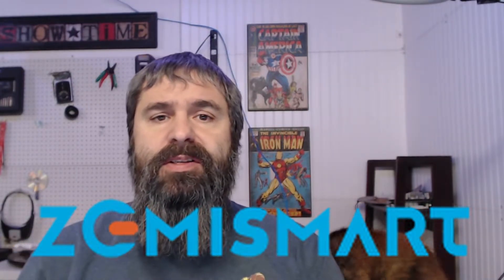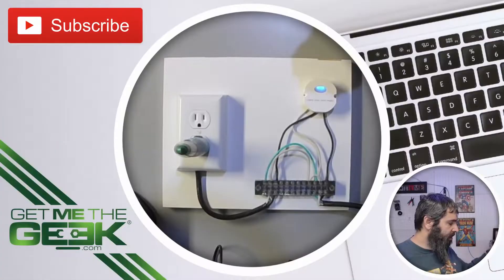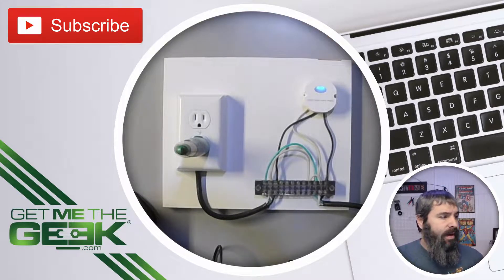Hello everyone, Kevin Stephenson here with GetMeTheGeek.com. Today we're going to be reviewing some Zigbee switches. Zigbee Smart sent me a couple of switches to review. First we have this DIY curtain switch, and I have a straight-up breaker switch that's a very similar form factor. Let's take a look at that wired-up version of the other switch, and then let's see how we wired that.